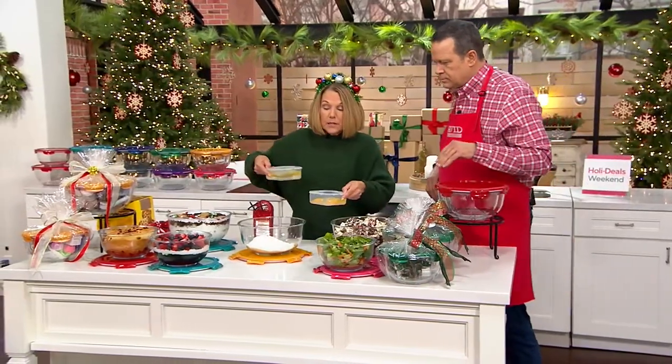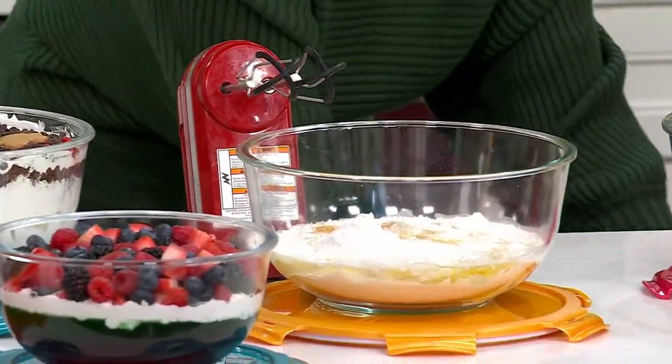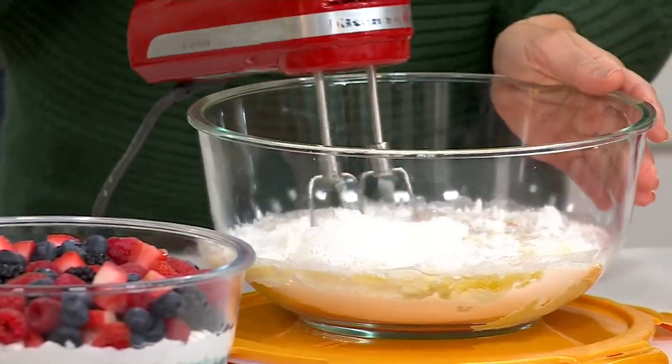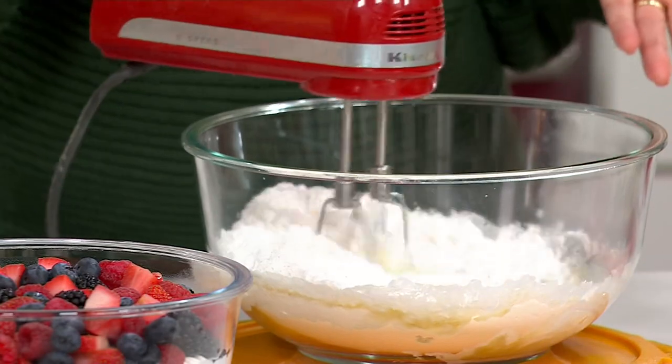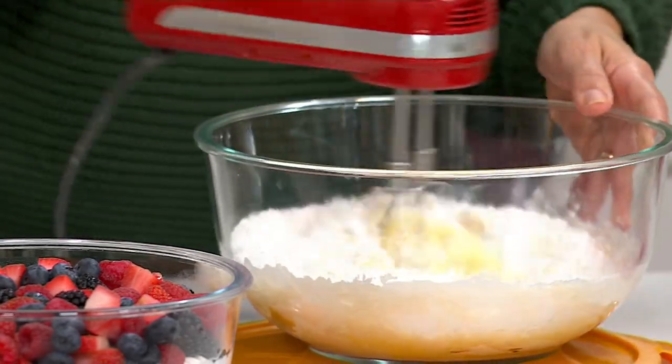Besides being able to bake in them, you can use them to prep. So you use a bowl this time of year to prep, to bake, to serve. And here's the KitchenAid mixer — no worries. Just take your KitchenAid mixer, and this time you're making a lot of cookie mixes and stuff like that. You're baking a lot more during the holidays.